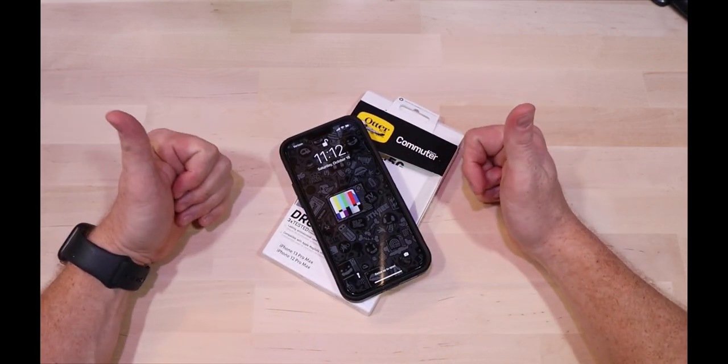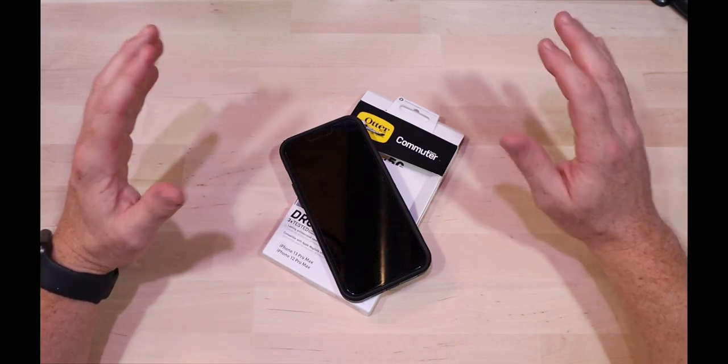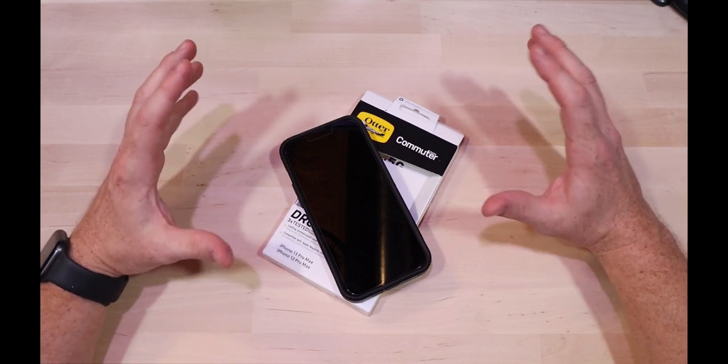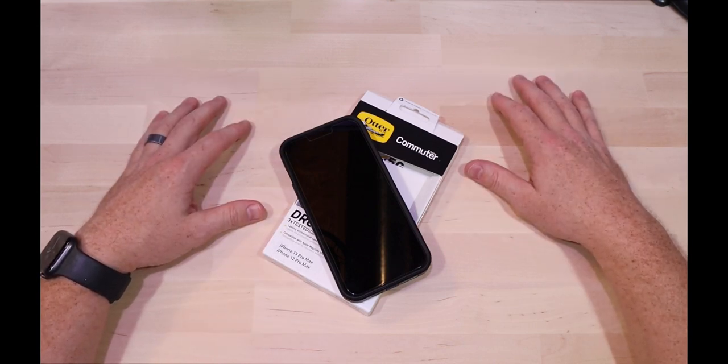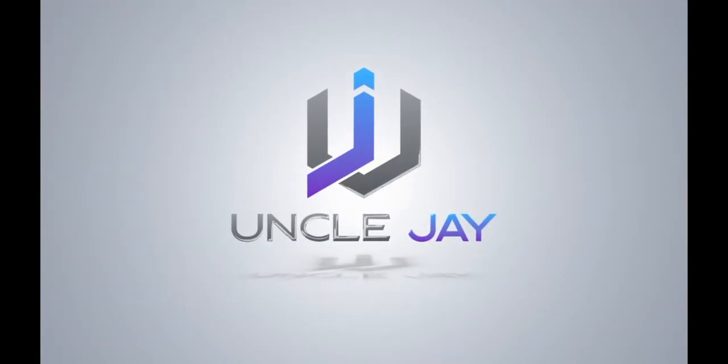Alright, well thanks for stopping by the channel today. I appreciate you hanging out with me. Feel free to leave a comment below — let me know if there's any other cases or products for the iPhone 13 or 13 Pro Max you'd like me to check out. I would definitely appreciate the subscription and the thumbs up. Have a good one, I'll see you next time.